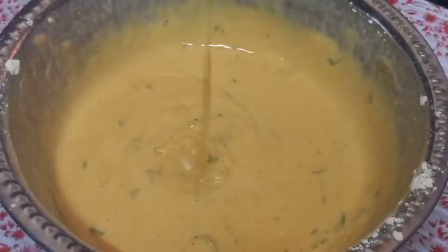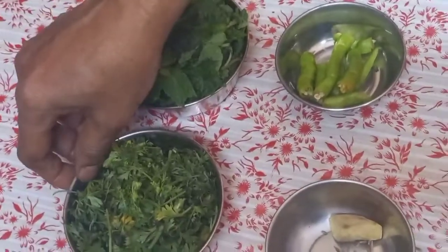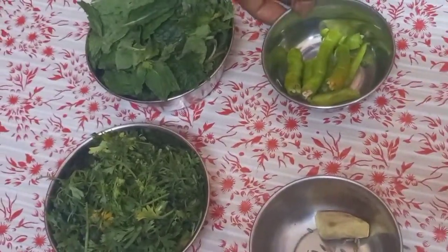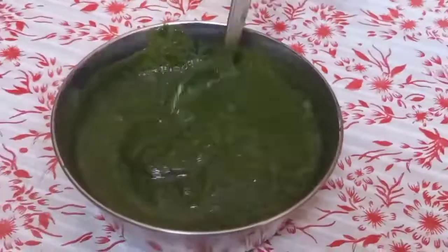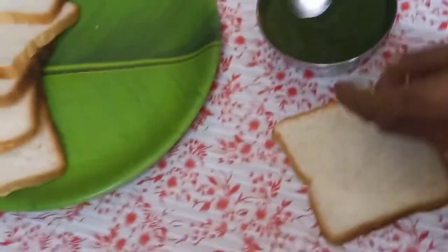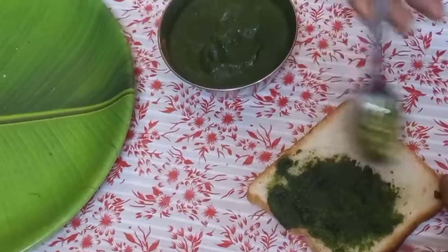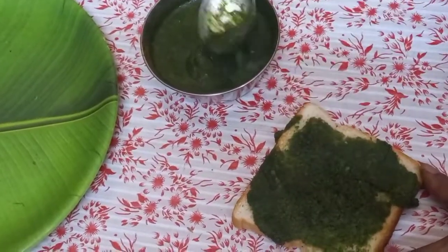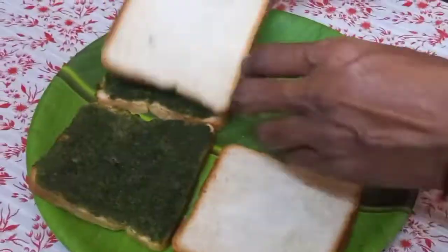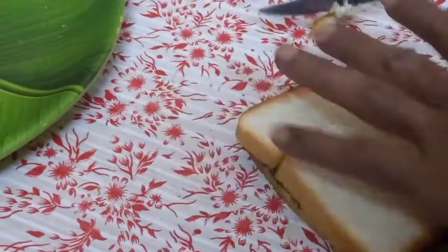Let's cut the bread in the middle. Place 1-2 cups of the filling. Put a little bit of the filling in the pan and apply the base to the bread slices. The sides are cut off.